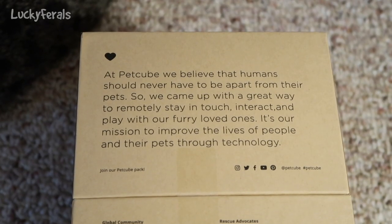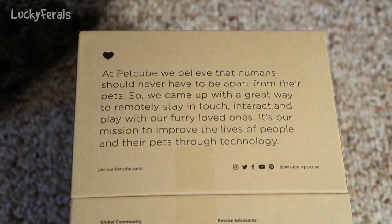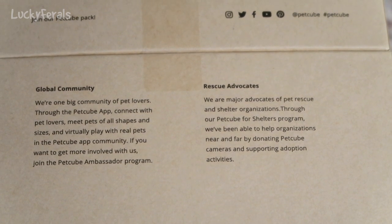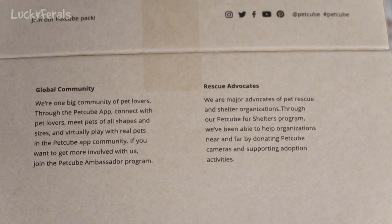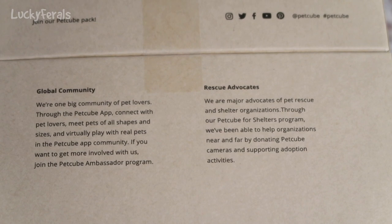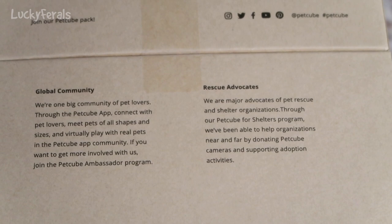Okay, here's the fourth side. It says that at PetCube we believe that humans should never have to be apart from their pets, so we came up with a great way to remotely stay in touch, interact, and play with our furry loved ones. It is our mission to improve the lives of people and their pets through technology. It says global community — we're one big community of pet lovers. Through the PetCube app connect with pet lovers, meet pets of all shapes and sizes, and virtually play with real pets in the PetCube app community. Rescue advocates — they are major advocates of pet rescue and shelter organizations through their PetCube for Shelters program, donating PetCube cameras and supporting adoption activities. That's very nice.